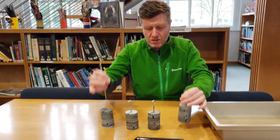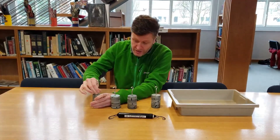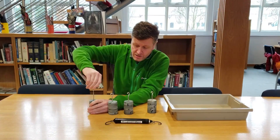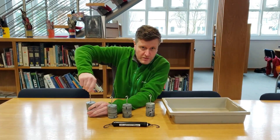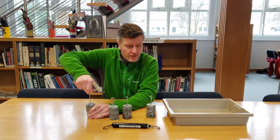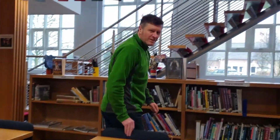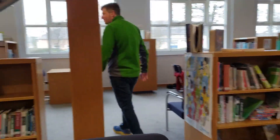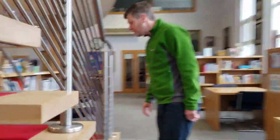We've got some slotted masses — broken slotted masses — and these are going to be put into the tray to give it some extra mass so it pushes down on the surface a bit more. We're also going to be using a few different surfaces: first this table, secondly the carpet, and thirdly the red carpet in the school library.